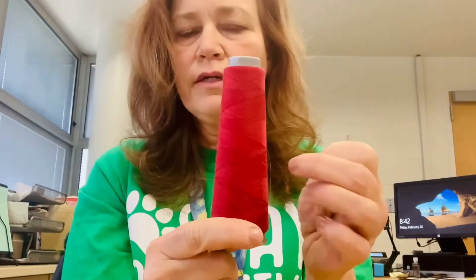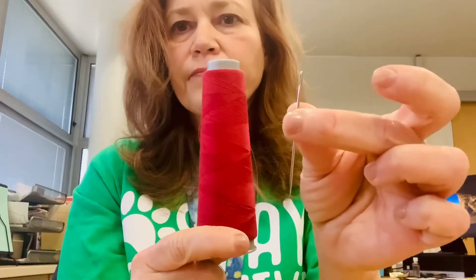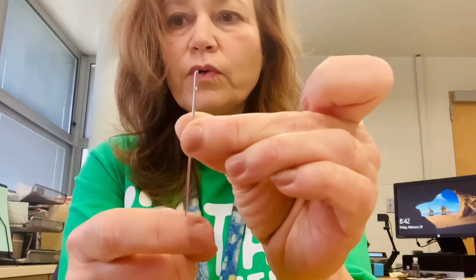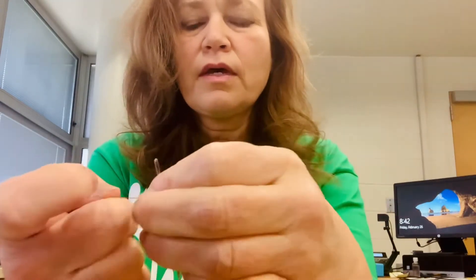Today we're gonna learn how to thread a needle. You'll need some thread and a needle. At the very end of your needle there is a hole — that's called the eye of the needle. The other end is pointy, so be careful.